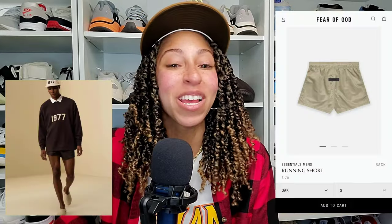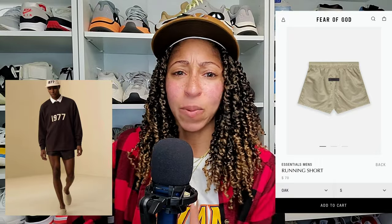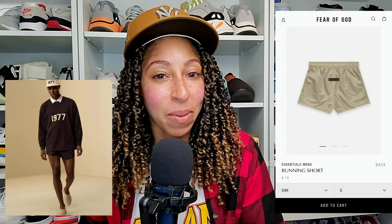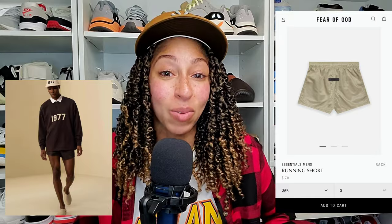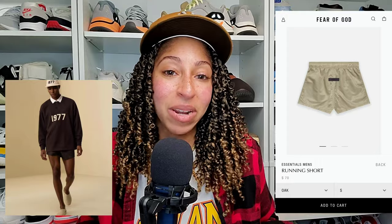Beyond that — Fear of God Essentials Part Two, the running shorts. Did people not read the actual title or description? Mainly men, because I've seen so many men say they didn't expect these shorts to be so short. They're running shorts. It also tells me you guys have never really run competitive track, because those shorts are short, or you're in a speed suit, which also ends up being short because the spandex rides up as you're running — whether long distance or sprinting, that's just how it is.